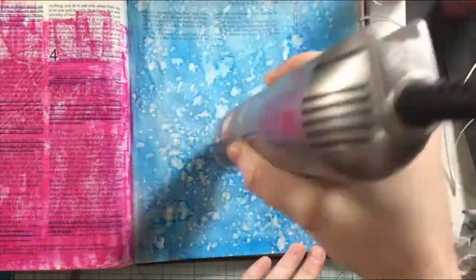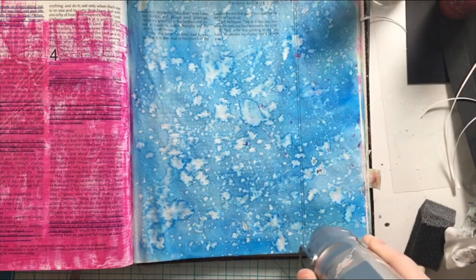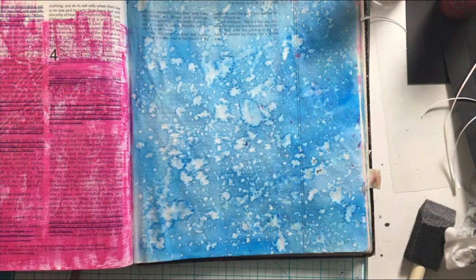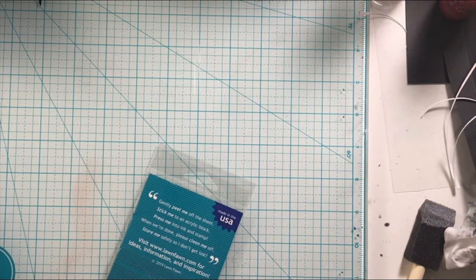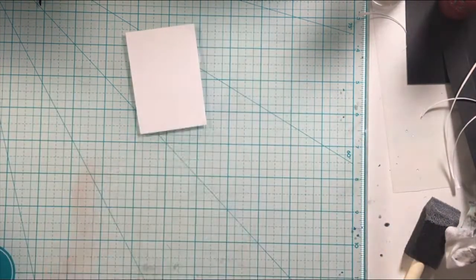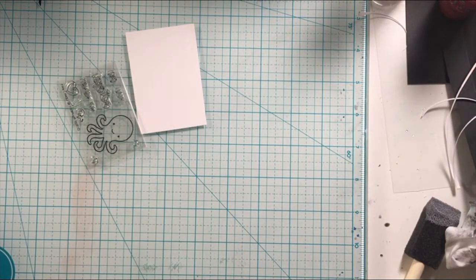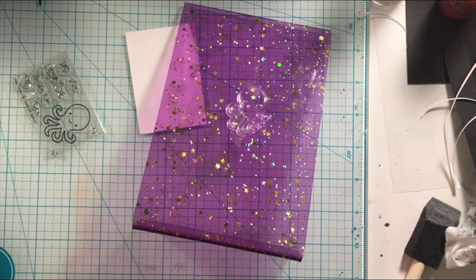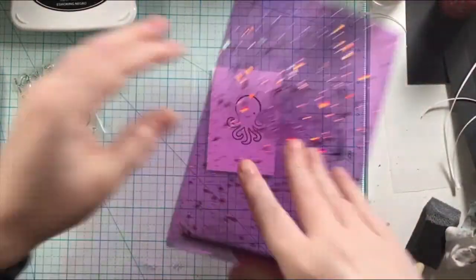I am just adding some water droplets to this page to react with the inks. And then I went ahead and used my heat tool to dry that up so I could move on to the next steps. I did go ahead and prep the page before, because the water holds better with a prepped page, and I used some clear gesso for that.